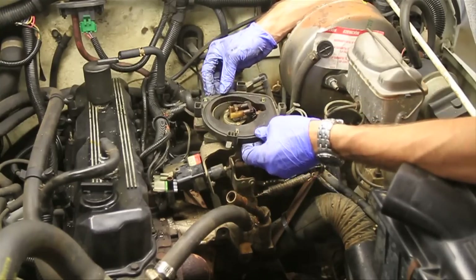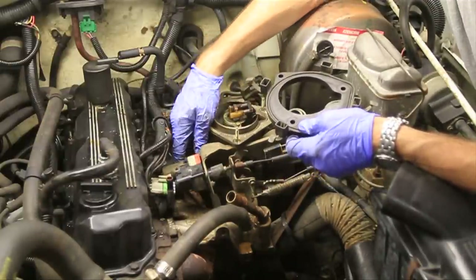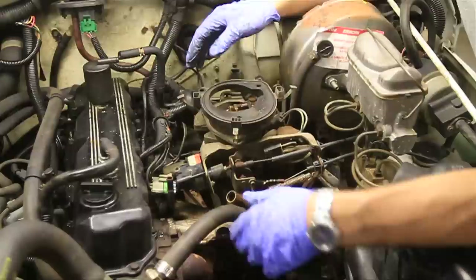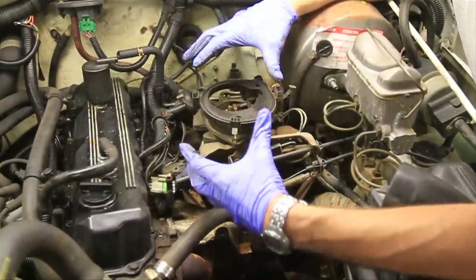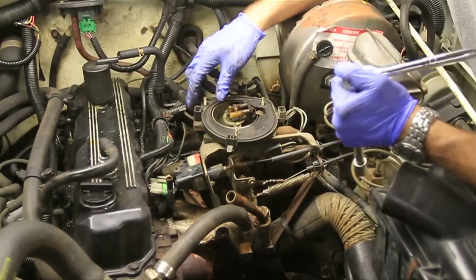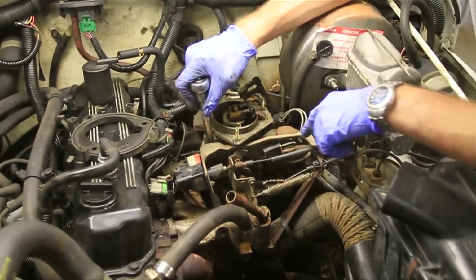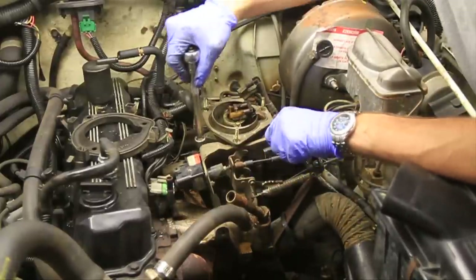The next thing I'm going to do is try to remove this throttle body. Now if you're really good, you might be able to get in there and pull everything off in one piece, slip your new gasket in there and bolt it back. But if you're going to be replacing the intake manifold or the header, you're going to need to get deep in there and remove all this stuff anyway. This throttle body is a little bit hard to get to, but after I remove that piece there, I should be able to get down to four bolts that remove it.